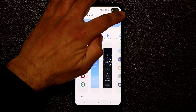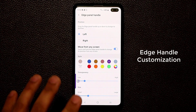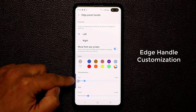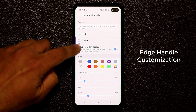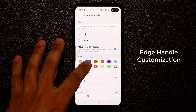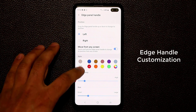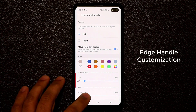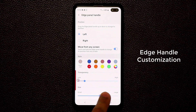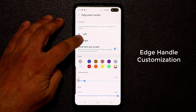Tap on the three dots and go into the Edge Panel Handle. This allows you to position the handle somewhere convenient for you. You can move it up and down, change the color to orange, red, blue, yellow — let's keep it red for easy visibility. You can also increase or decrease the size; I'll keep it at maximum for easy visibility.